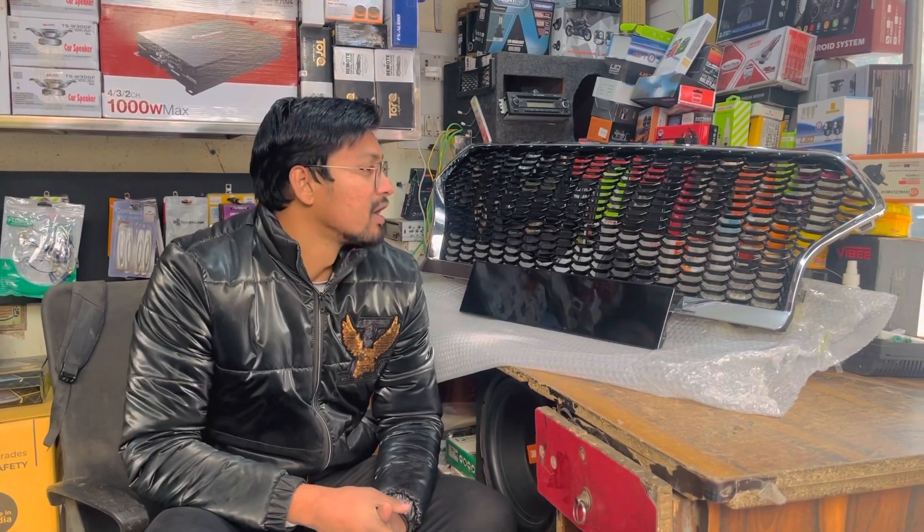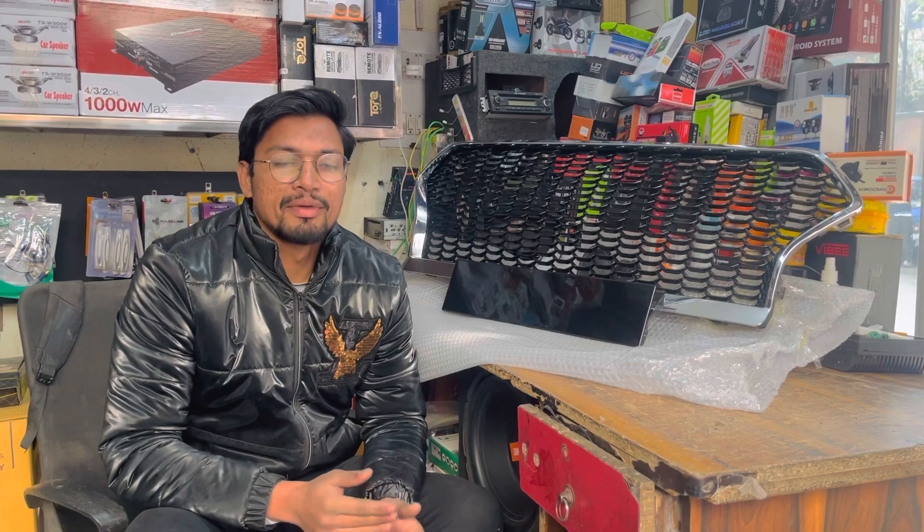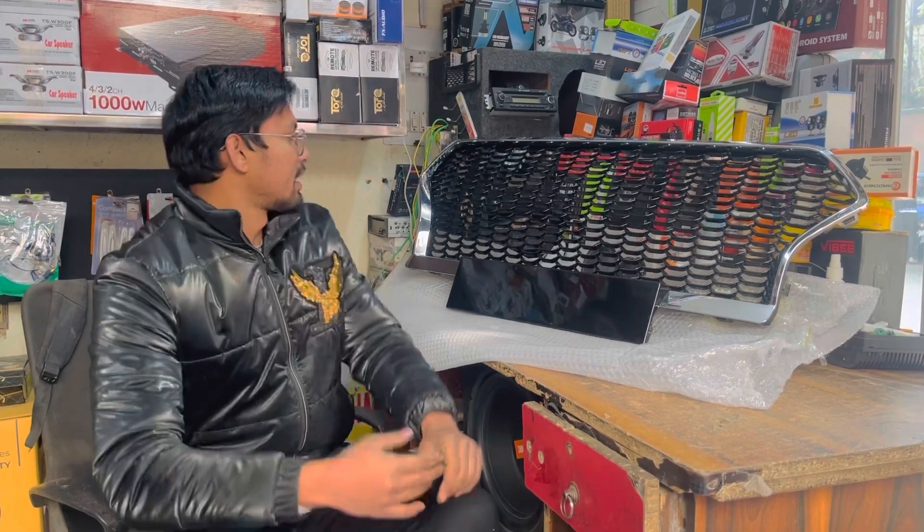The video is on our grill — we have seen the grill above the grill. You have seen it in Swift, Venue, Verna, Breeza. Some of the grill came out, but it was black.